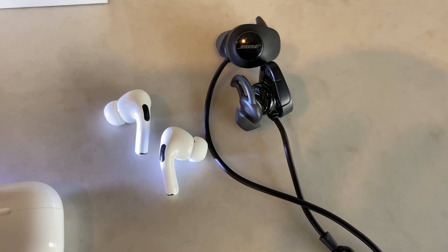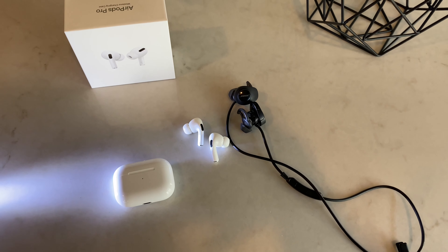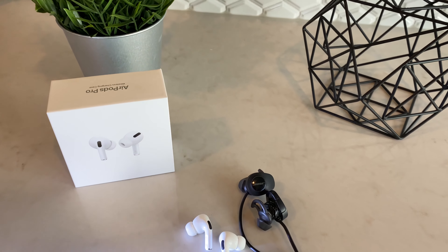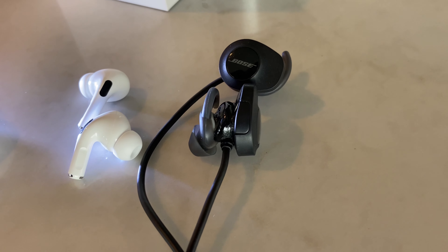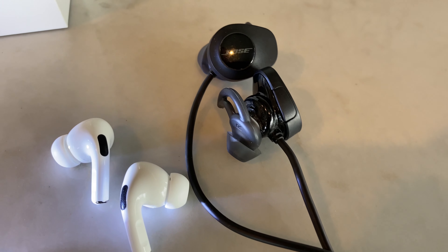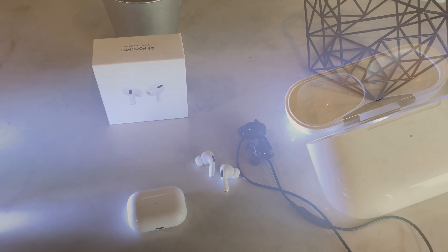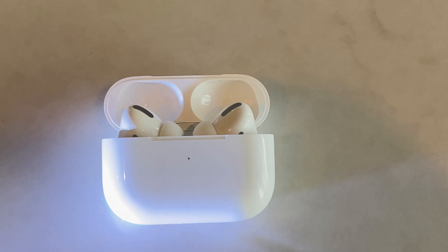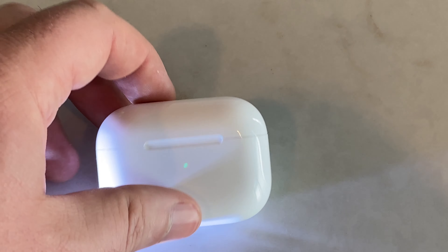The Bose are super waterproof — I've literally dunked them in water and they've been fine. They're very robust. Sound quality-wise though, the AirPod Pros sound like they're more optimized for phone calls than for music. Even for music, they have better overall clarity — you'll hear the little details more — but I listen to a lot of bassy music, EDM-type stuff, and the AirPods don't quite have the punch I want. The Bose have a bit more bass punch.